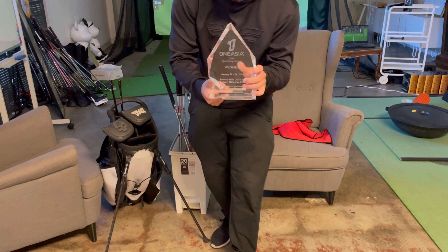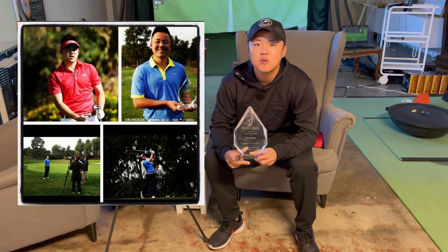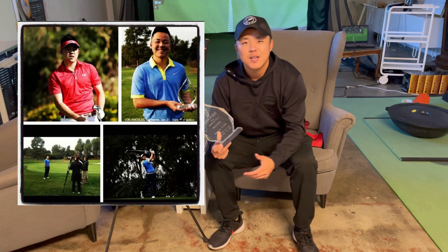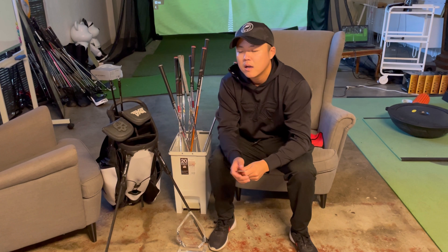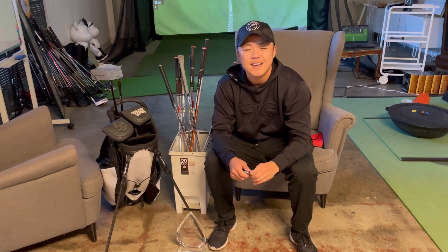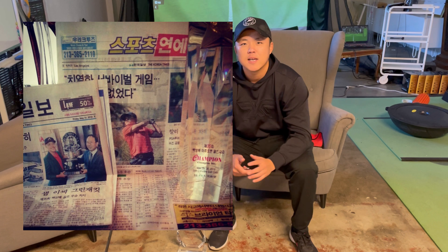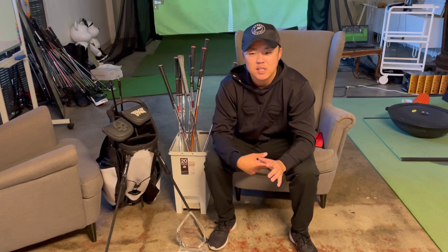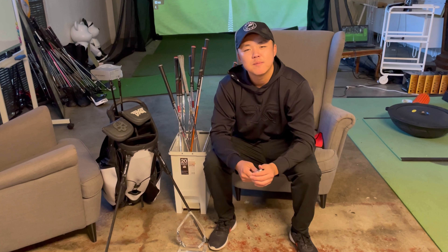The Q school was actually held in Industry Hills, California. It was a four-round event, and a lot of good names who are now PGA Tour and European Tour players competed. I've also won a few mini tour events and a Korean event. My background stems from playing in Asia and locally in the Los Angeles area. I don't compete anymore — I enjoy doing this YouTube content and giving tips where I can.